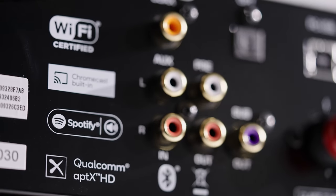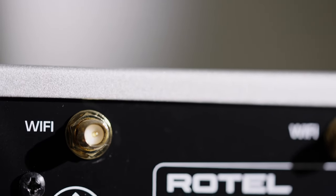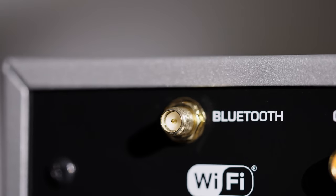There's some native streaming built-in. You've got Chromecast, Spotify Connect, and Apple AirPlay 2, and for everything else there's robust built-in Wi-Fi and high quality aptX Bluetooth.